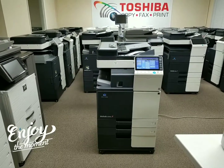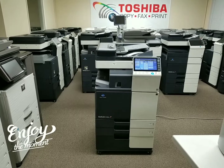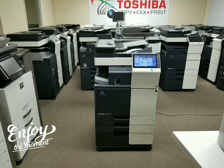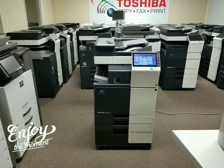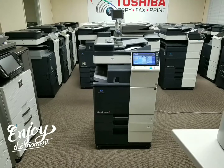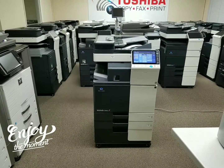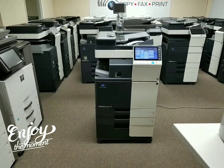Hello guys, thank you for watching my video. Here's another great machine we get to add to our inventory of low meter copiers. This is a Konica Minolta BIS-FC364E multi-function color copier, network printer, and scanner — Konica Minolta's latest model. It copies and prints at 36 pages per minute, both black and white and color. It's a very nice machine.